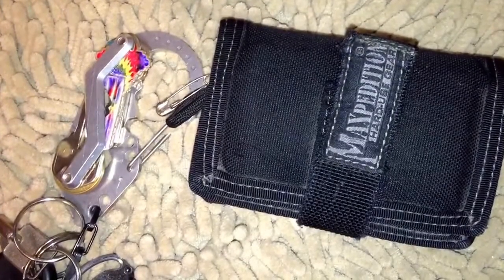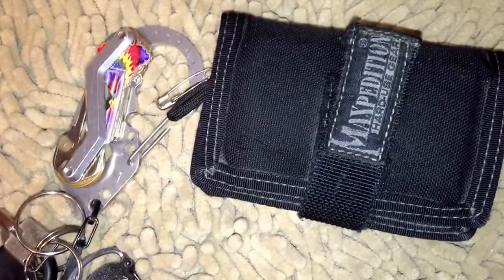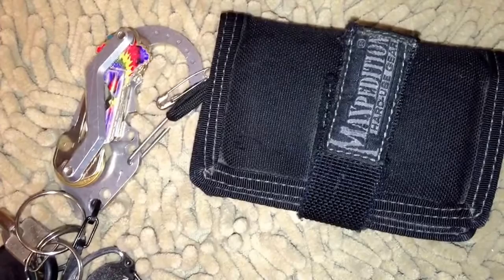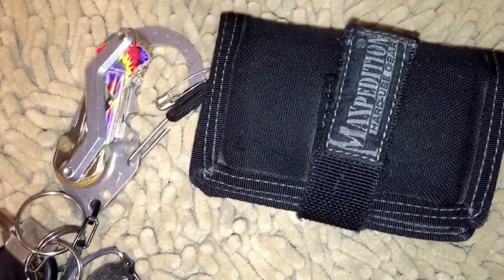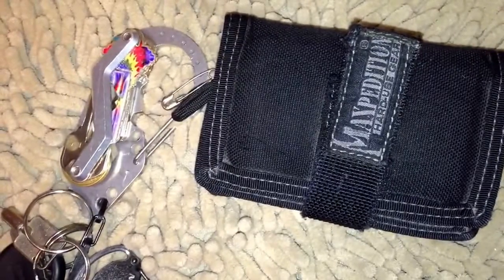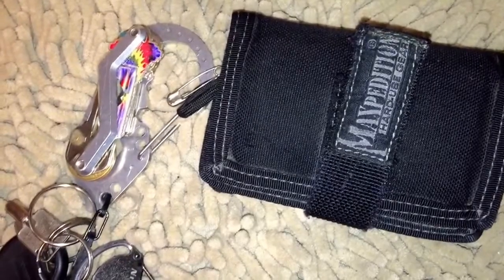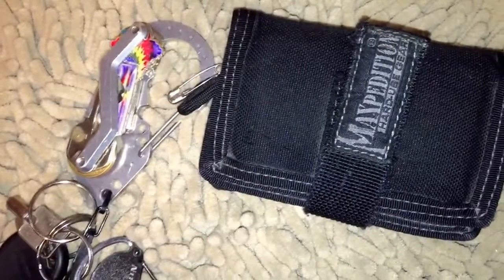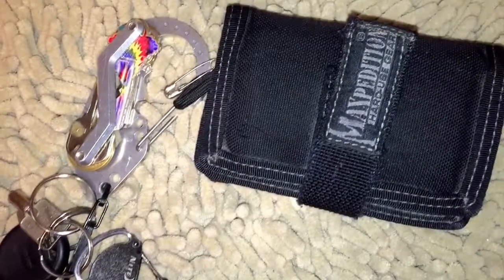Because of that, I decided to do another piece of Maxpedition gear. If you guys like this one as much, then I'll be doing my Maxpedition Kodiak Jumbo EDC Versapack and some other Maxpedition items. I also have the toiletry bag, which is one of my favorites — I have some ideas on how it can be used as a first aid roll or survival roll. A lot of good stuff coming up. Appreciate you guys a ton — head on over to the channel and let me know what you think.